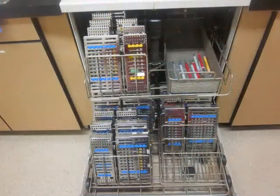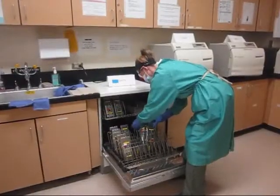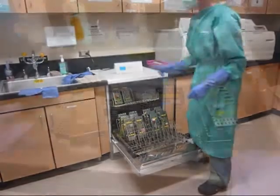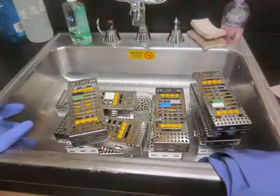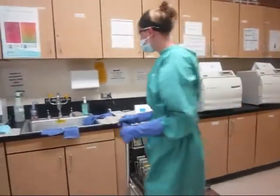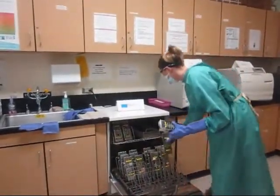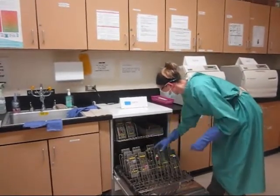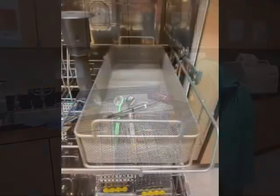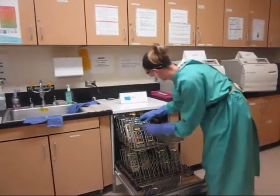Each cassette leans towards the back of the Miele. If cassettes are cluttered or improperly oriented, disinfection will not take place. You may not leave cassettes in the sink unless the Miele is in a cycle. Contaminated cassettes should only be placed in the Miele or sink. Some instruments may be placed in the mesh basket for disinfection, but Nadine avoids this because of the dangers of grabbing exposed sharps.